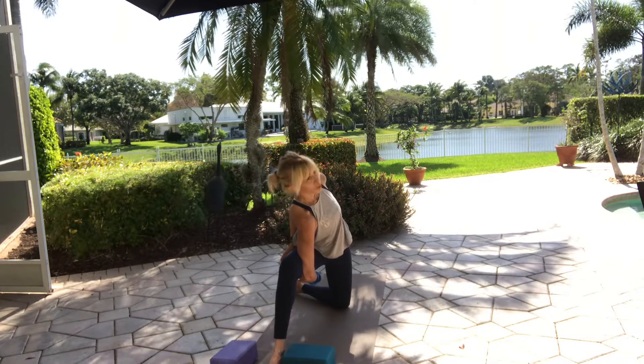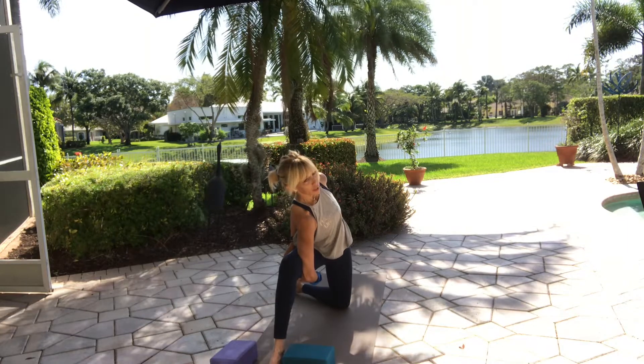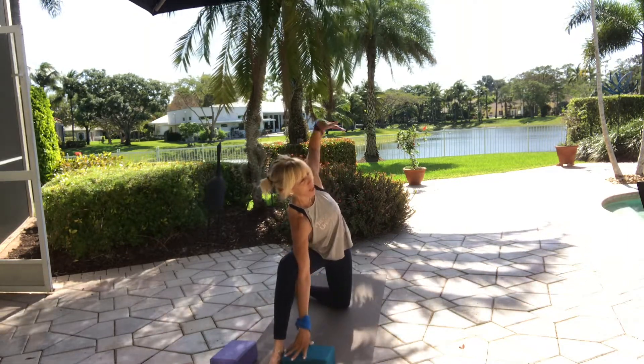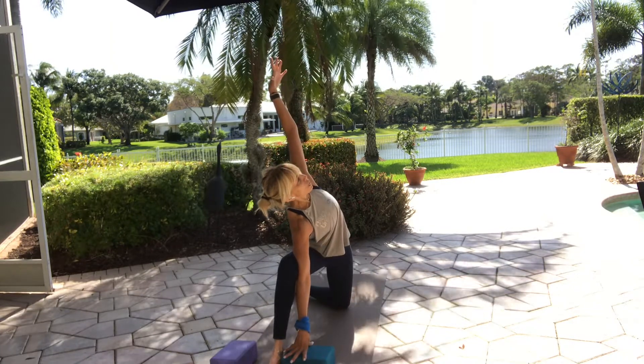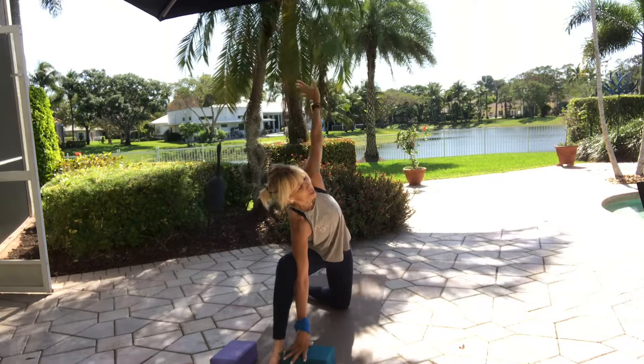Open your chest. Firmly ground your right foot — one more breath. Exhale, if you have a bind, release it. Right arm down, left arm up. Lift up and away from your waistline. Exhale, come back to center.